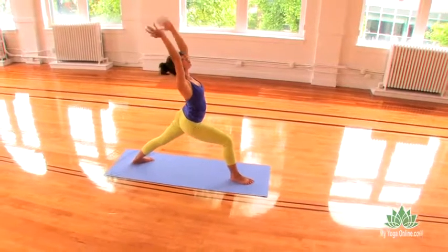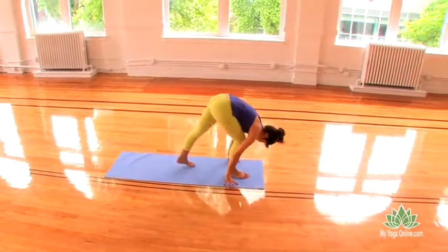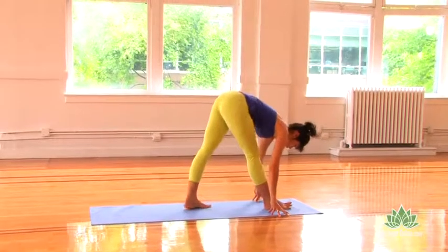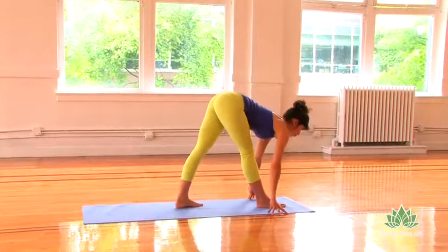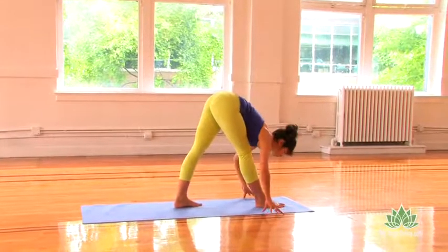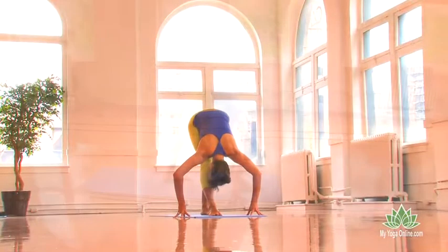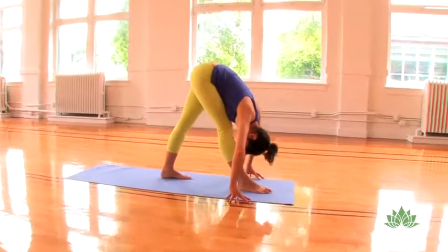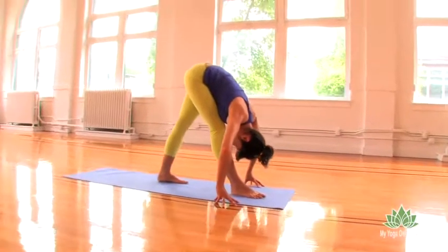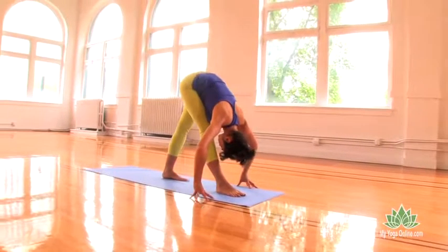Next time you exhale, hands move through prayer. Bring your hands down to the ground by your front foot, and then step your back foot in about a foot for Parsvottanasana. Straighten both your legs and bow over your front leg. You can bend into your front knee as much as your hamstring needs. Draw your right hip back, your left hip forward, and work your ribs towards your front thigh. Root your back heel down towards the ground. Feel that actually give you space to bring the crown of the head closer towards your front ankle.